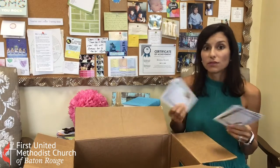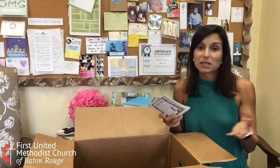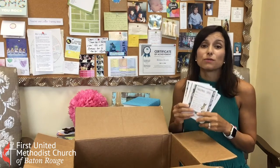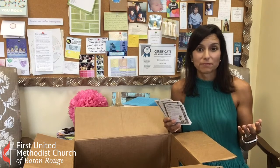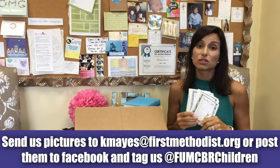You can do a couple of them or all of them — whatever fits your family, your time, and your needs. This is a great way to focus on faith in your family, grow in your love of God together, and have a really good time. As always, we love to see pictures!